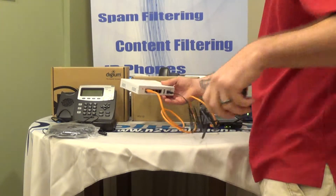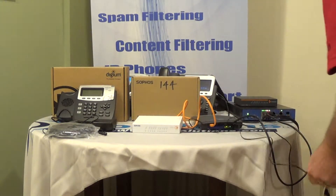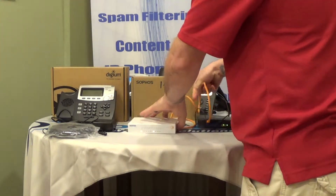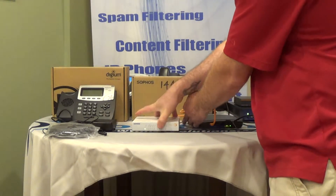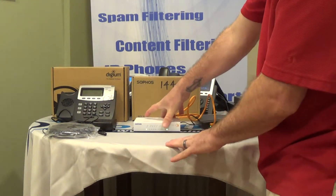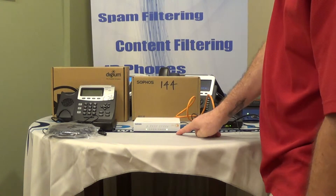You can plug in the power cable and let that start powering up. This device is going to connect to the Sophos system at work, and all of these lights are going to light up when that occurs.